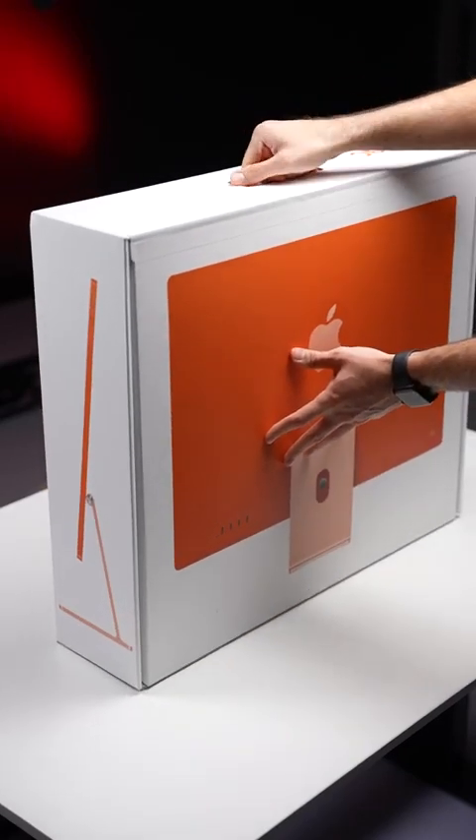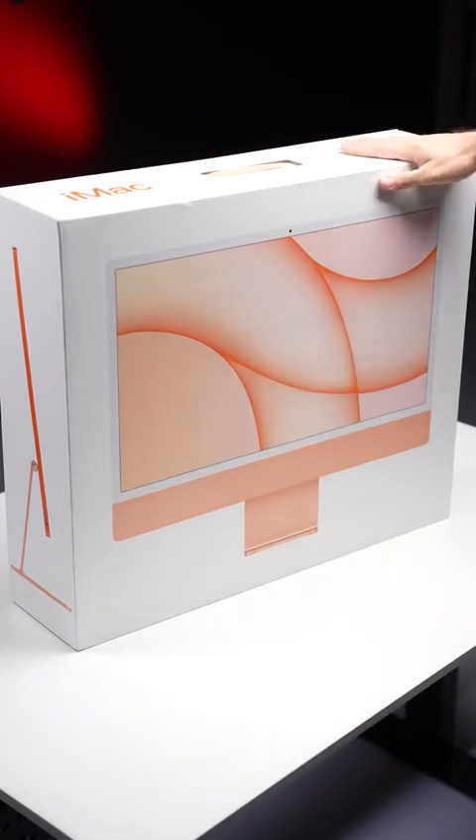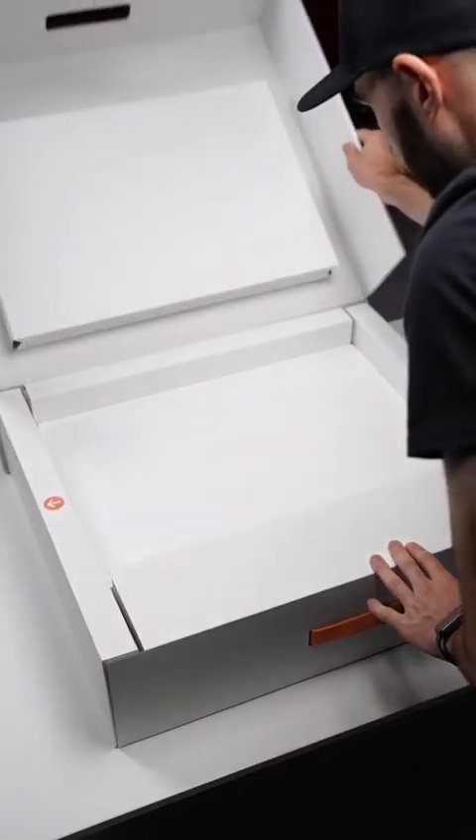The 2021 iMac is the first to adopt a new design in years. It has a new 4.5K display, and of course it's the first iMac to run on Apple's own silicon in the M1 chip.